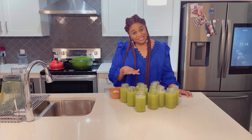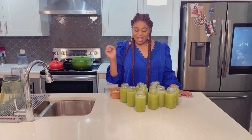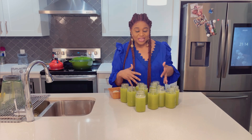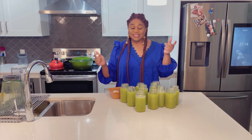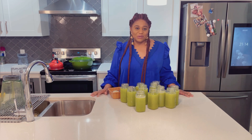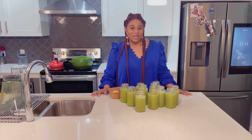To wrap up this video, remember guys — health is wealth. We all need this to be healthy. I have it all bottled up and it's going in the fridge. Remember, nobody's shaming anyone of any type. I love you guys. If you have not subscribed to my channel, please subscribe and help your girl here. I want to appreciate all the people who have been watching me and who have subscribed.